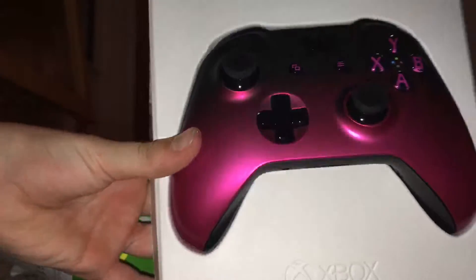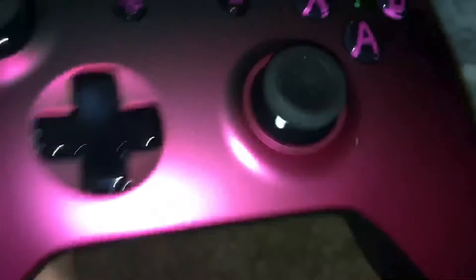Oh, I found it. Ooh, look at that. And it gave me free batteries. There's nothing better than free batteries, I'll tell you that. So this is what the controller looks like.